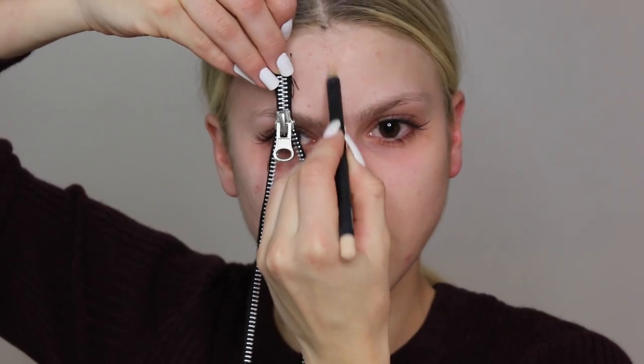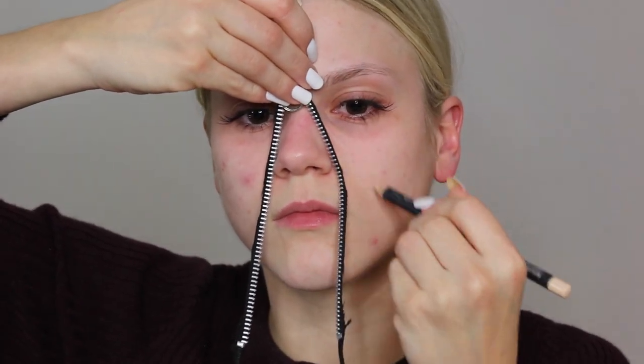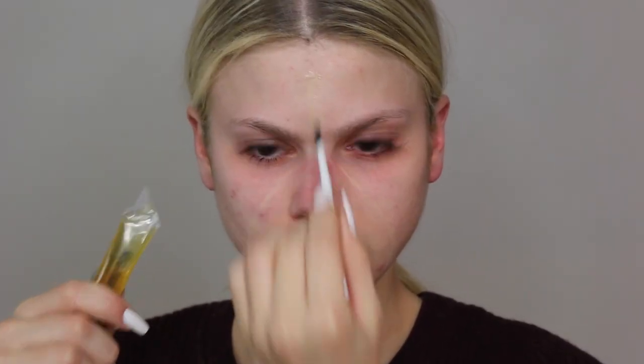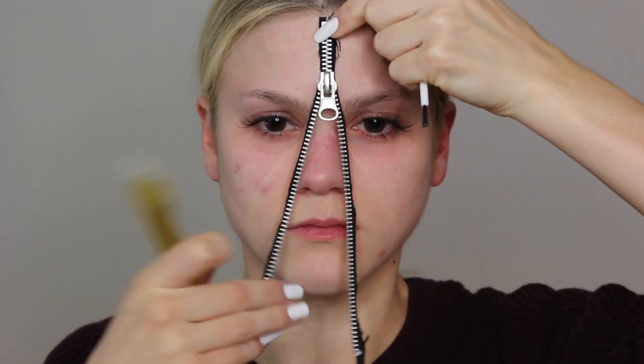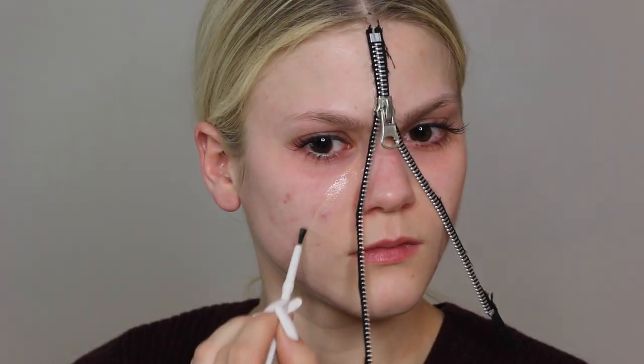The first step to create this scary unzipped zipper makeup is to use a primer to prime the face and make sure the makeup will last all night. Then I'm using a zipper and drawing in where I want it to be, making a guideline so I know exactly where to glue it. I'm taking some liquid adhesive or spirit gum to glue the zipper onto my face, putting it all the way up to my hairline and holding it there for 60 to 90 seconds.